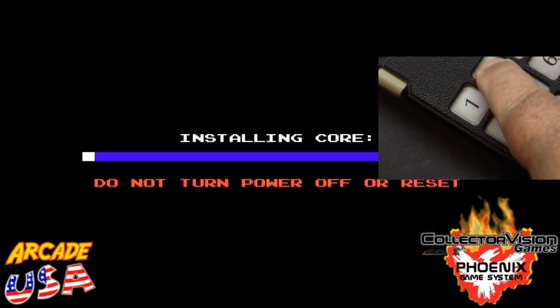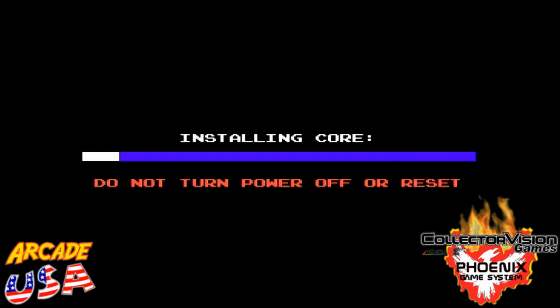Select number two and it's installing the new 2600 core.